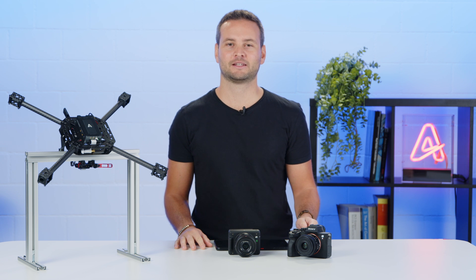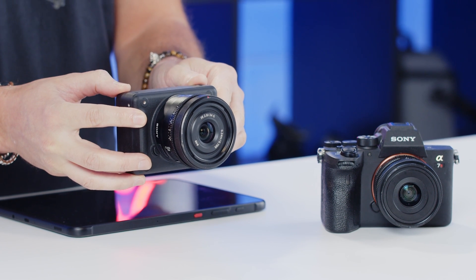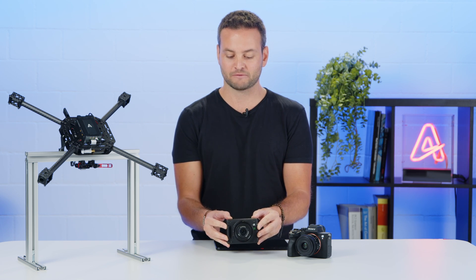Hello everyone, here is Claudio from Outerion, and today I'm really excited to share with you the latest addition to the Outerion payload ecosystem: the new Sony ILX-LR1 camera, an industrial cinema camera optimized for UAV operations.